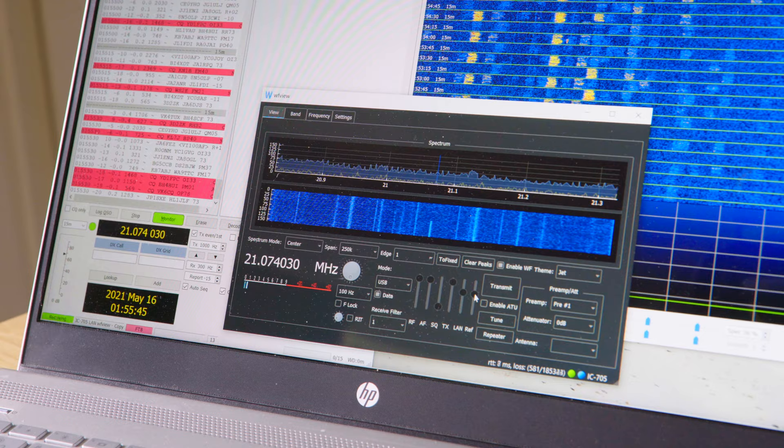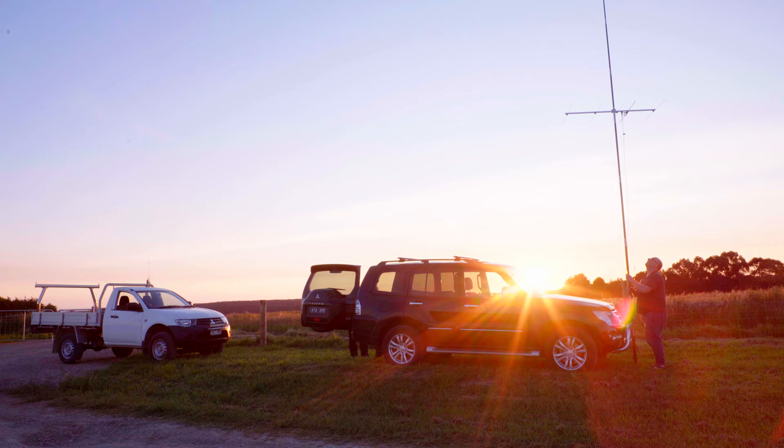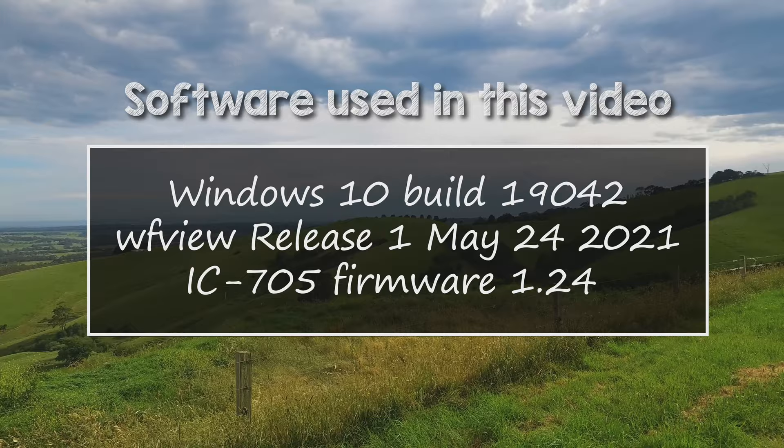To conclude: at home you'll connect using the Station option. When you're away from home, you'll use the Access Point option. Check out the VK3FS YouTube channel for more how-to videos for the IC705.